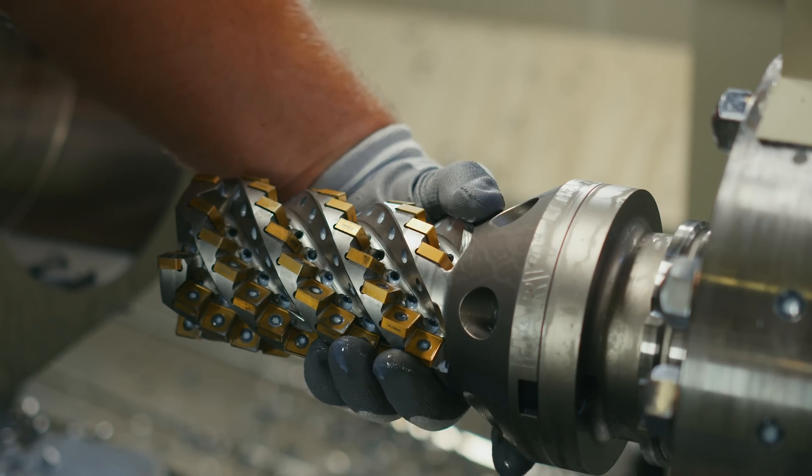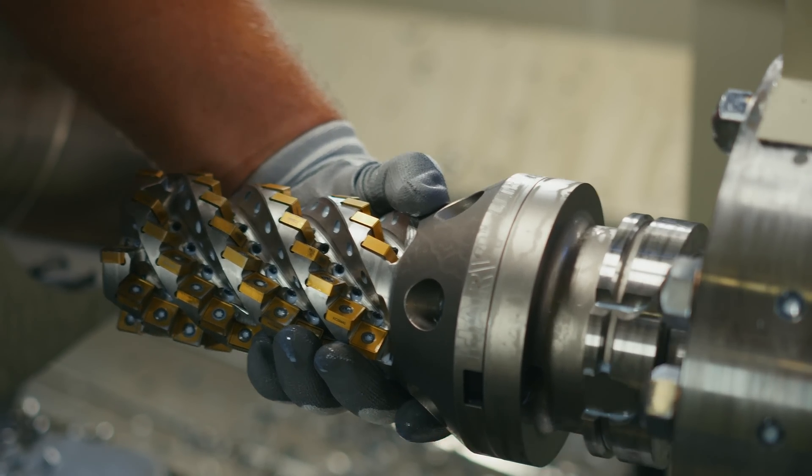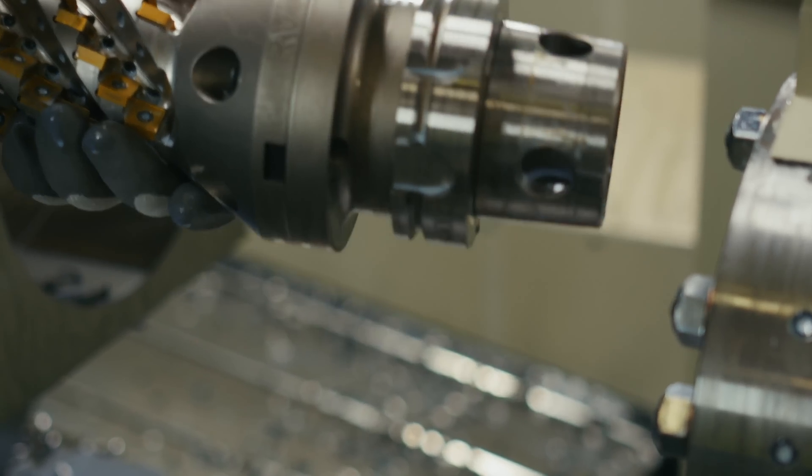We'll be demonstrating the flange mount cutter with the BTF46 adapter with the KM4X100 back end to achieve maximum tool stiffness and maximum tool life.